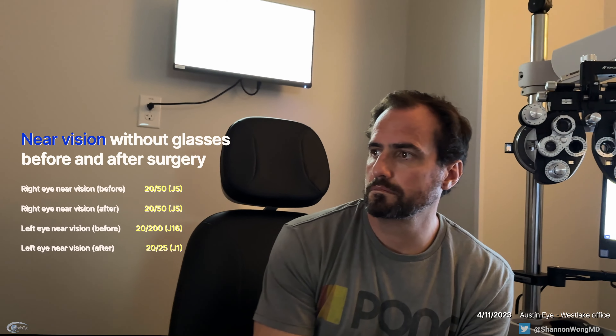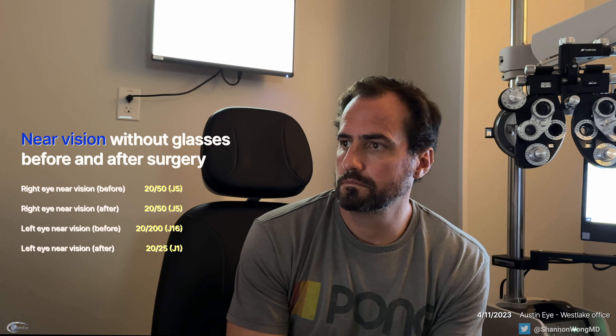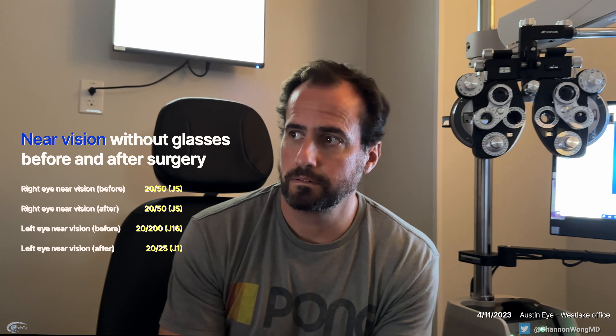So day one, your near vision is J1 to J2, which is like 20/25 to 20/30, near — before surgery you were J16, which is like 20/400. So good. You feel good about it so far? Yeah. I'm very excited about it. Thank you. Very easy experience.